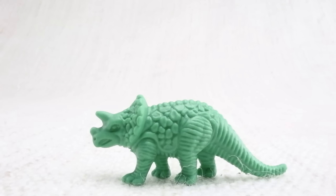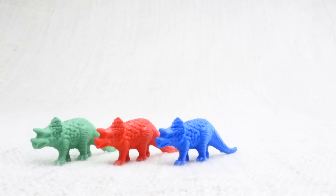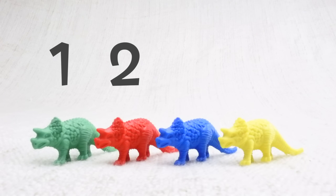This is a triceratops. Triceratops — can you say it with me? Triceratops. Great work! It's got horns on its face. Let's look at the different colored triceratops we have. We have a green one, a red one, a blue one, and a yellow one. Let's count them together: one, two, three, four!